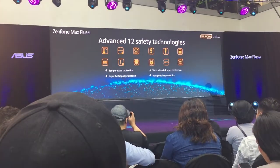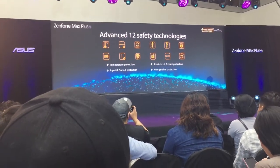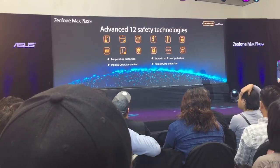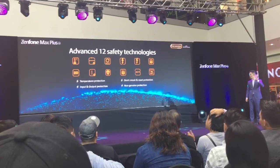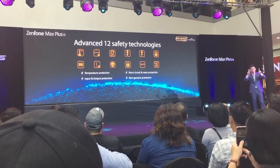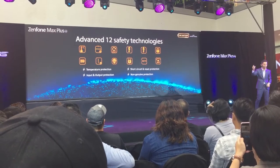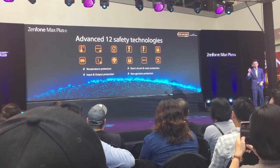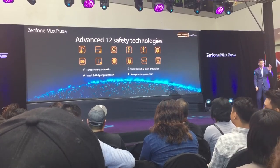Battery safety may be a concern — we know that in the past year or two, some phones have caught fire. With the Zenfone Max Plus, there are 12 safety checkpoints that ensure both the battery and the user are well protected when extreme temperatures or overcharging are detected.